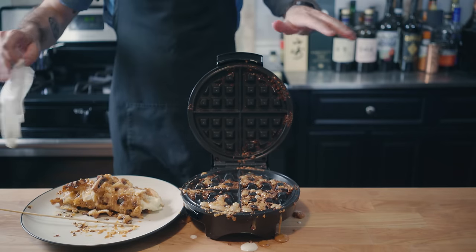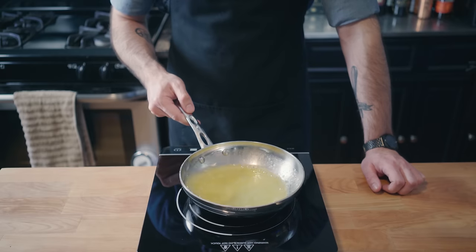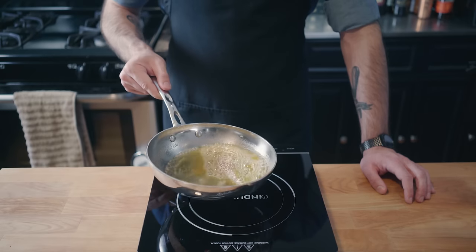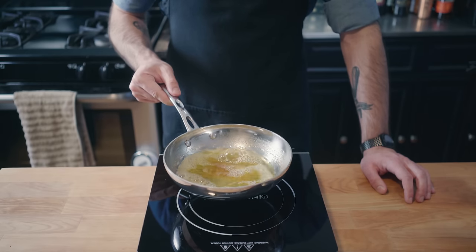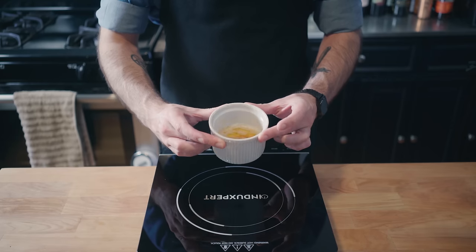If you can't tell, I don't like this thing very much, so we're going to take a crack at making a slightly better version. We're going to start by making some brown butter. We're going to heat a stick of butter over medium-low heat, swirling and shaking constantly until the milk fats begin to brown. You can see those little brown particles in the bottom there. We're going to set it aside so it can solidify for ideal waffle application.